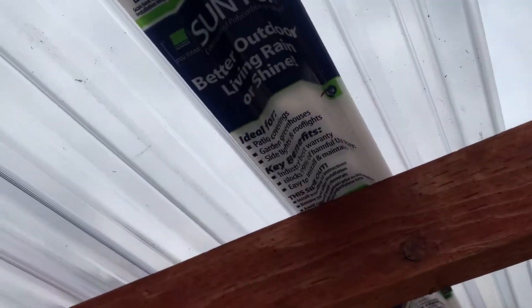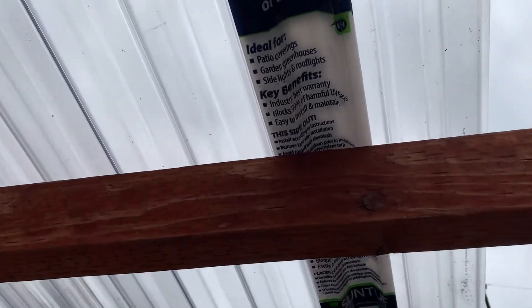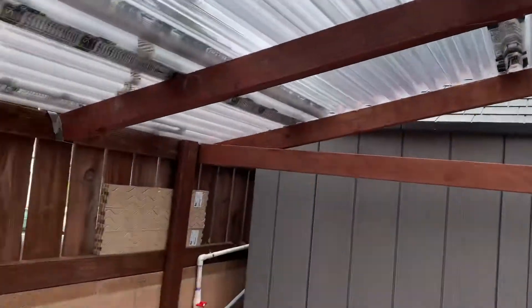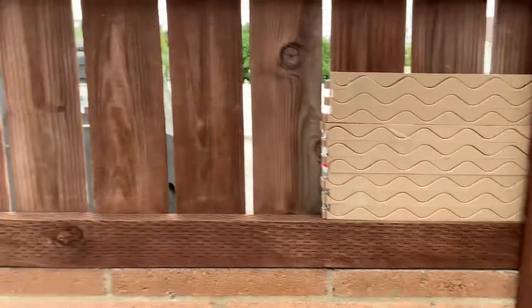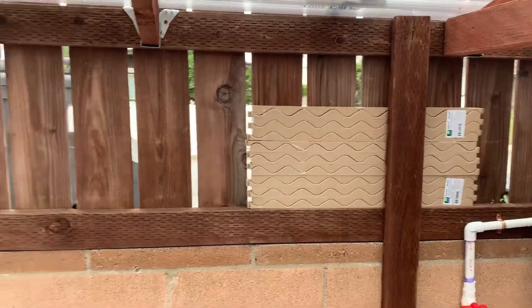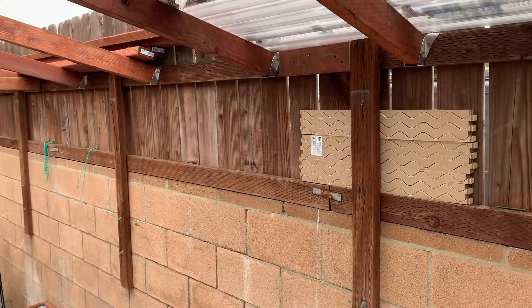We're going to go ahead and wrap the sides and the roof with this material here, which says it's good for garden greenhouses — they had that at Lowe's. They also had these ends so you get a nice fit. I'm going to take out every other board on my fence for lighting and put plexiglass right there.